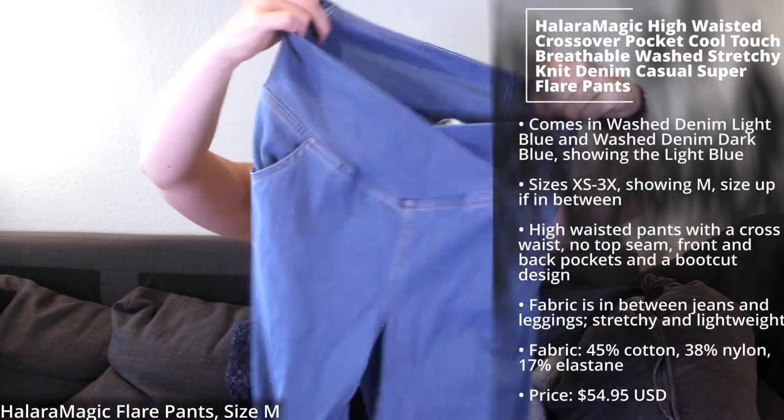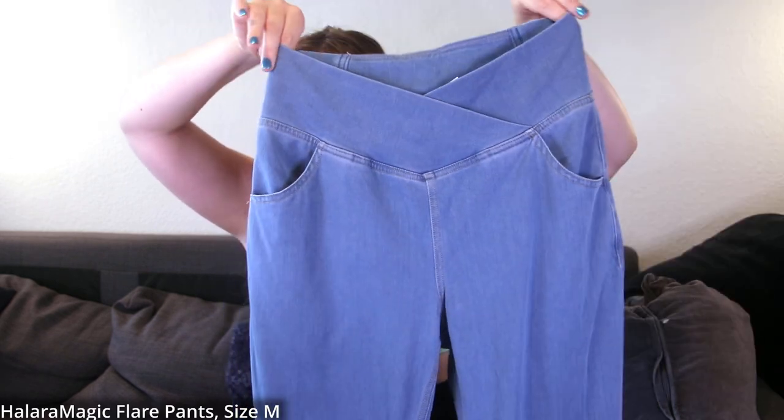I want to start with the Halara Magic Jeans because I've been seeing those in Instagram ads for a while. Who doesn't like lightweight denim, or the combination of a leggings feel with a jeans feel? I'm super excited to try those. I have two Halara Magic Jeans items — starting with this one, which is more boot cut since I'm a skinny jeans person but these days it's all about flowy pants and wide legs.